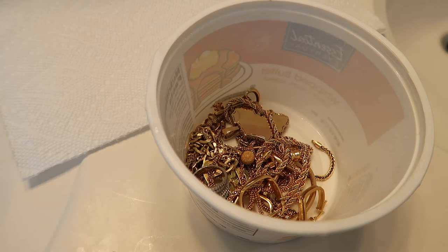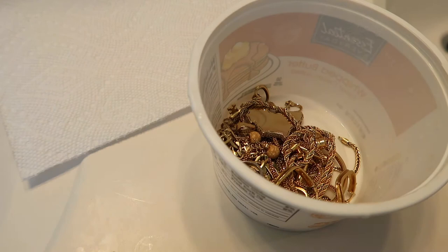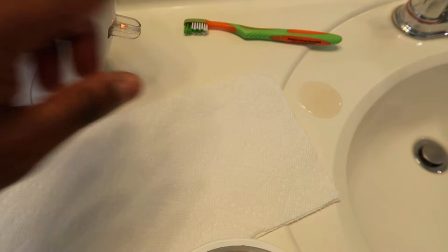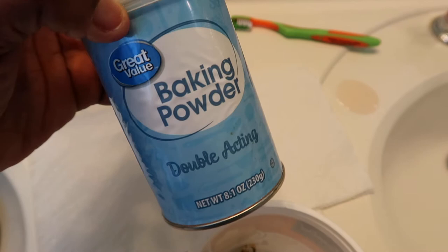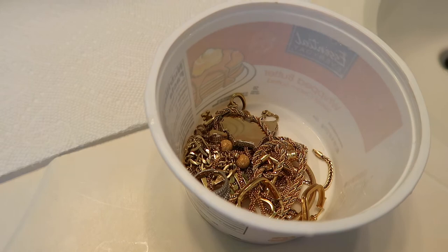They are looking brownish right now because I've been wearing them for a while and they need cleaning. I wanted to show you guys how I clean my gold jewelry. I just turned on the kettle so I'm going to allow the water to boil. Over there I have the little brush I'm going to be using and I also have baking powder — if you have baking soda that's fine as well, but I ran out. On this plate is actually my shea butter soap.